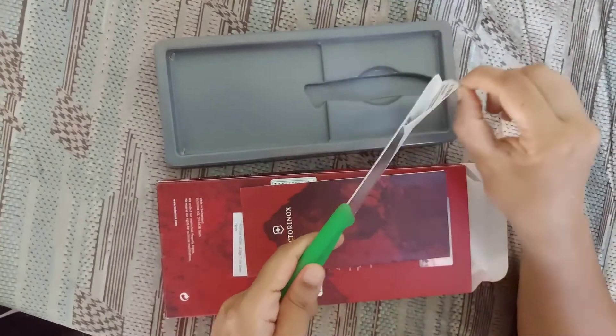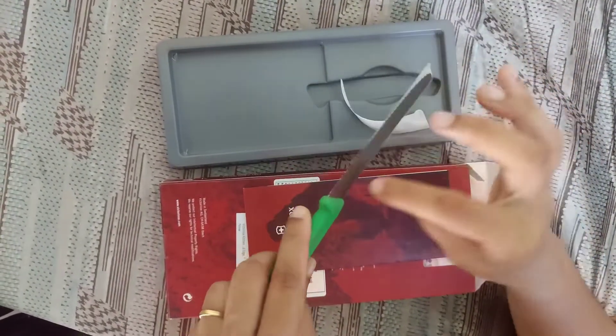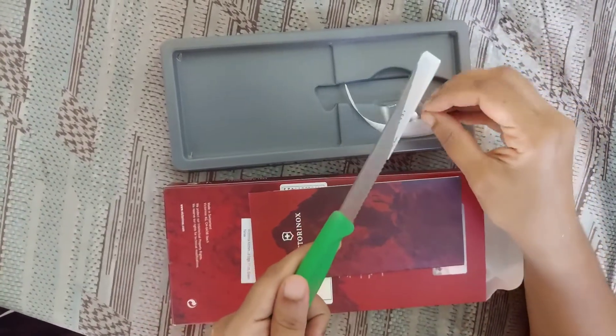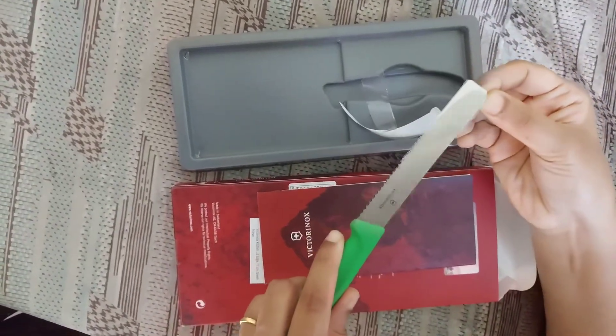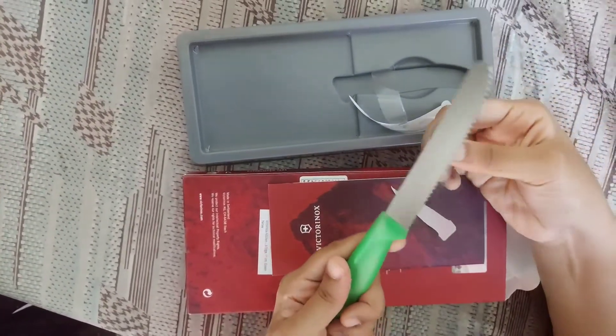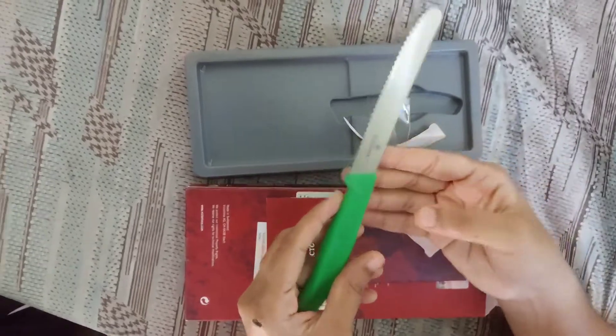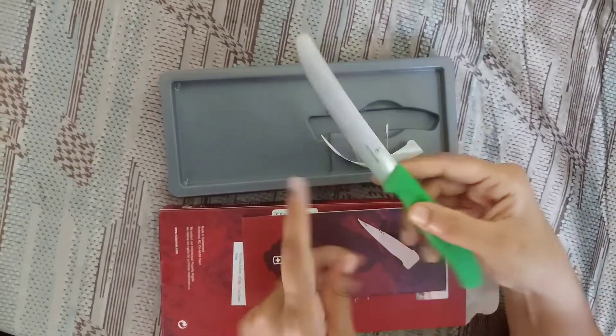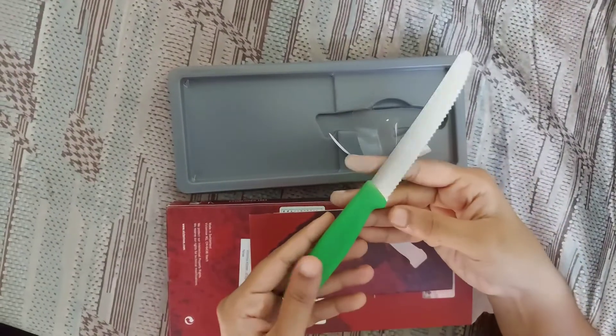Victorinox brand is very famous and it is made in Switzerland. Most of the knives from this brand are very costly, but these are the two ones which are affordable. One is a serrated knife and the other one is a paring knife. These are small ones, and the green one is the serrated Victorinox knife.